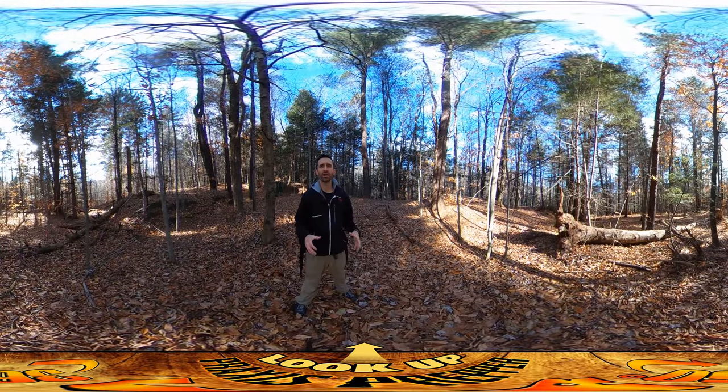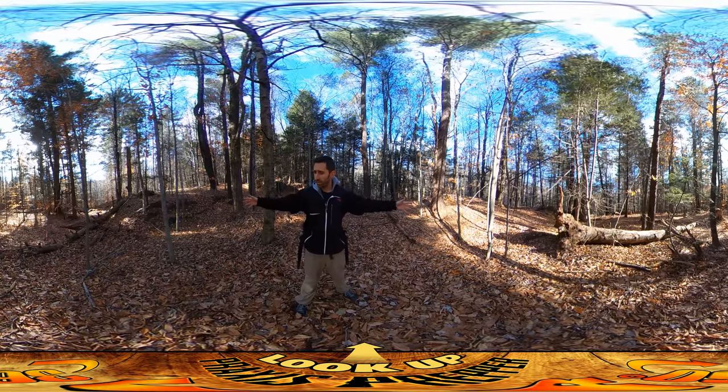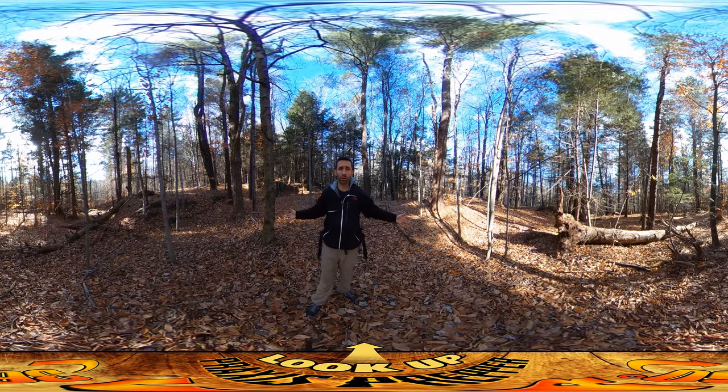Hey everybody, this is Praxis, and this is the location of the second homestead — this is where it's going to go in. Just to give you an orientation of what is here, because it's just raw forest at this point.